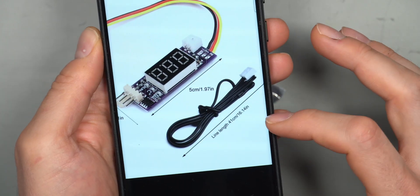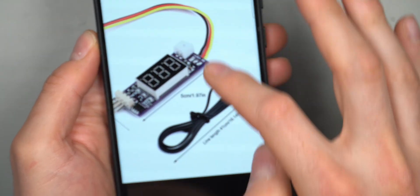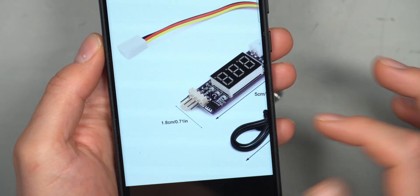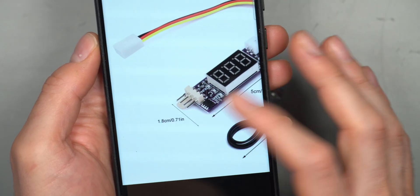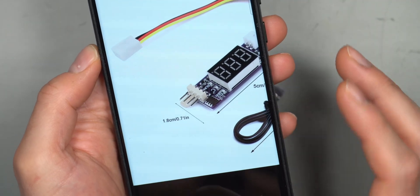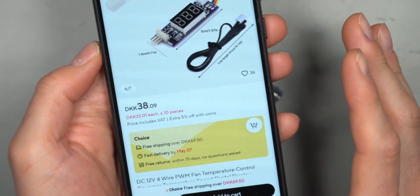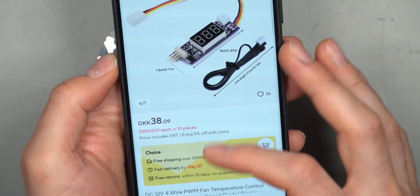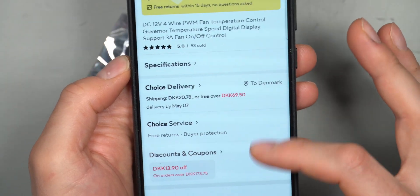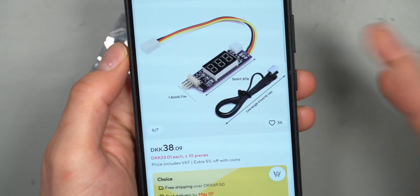This one also comes with a longer thermal probe cable, around 40 centimeters in length. The power cable and fan RPM cable are already attached to the PCB with the right plug, and there's a four-pin connector on the other end to connect to a PWM fan. It cost me around $3.20 USD — not really expensive. Link in the description below. Shipping from AliExpress took around three weeks.